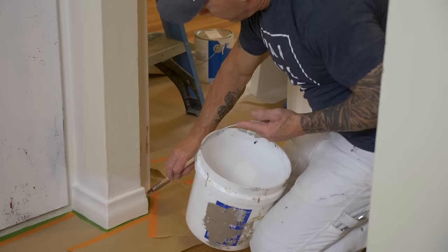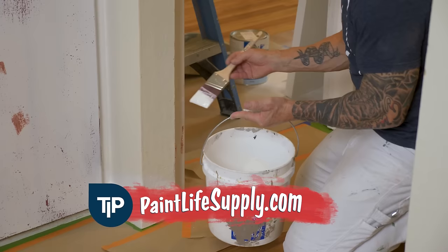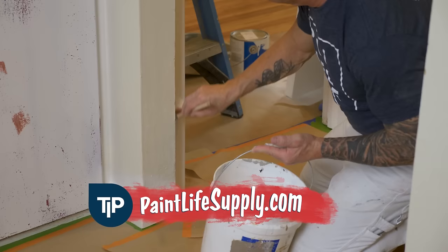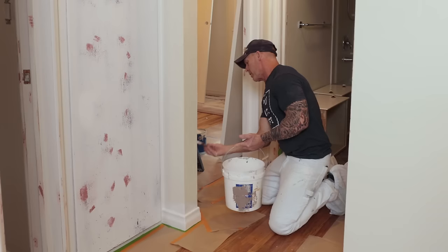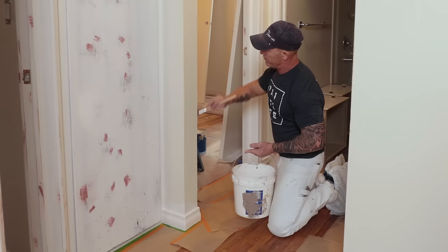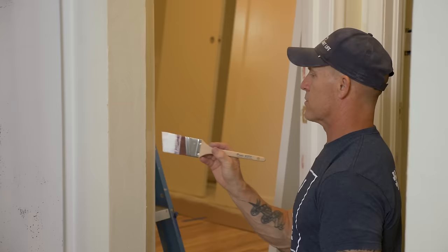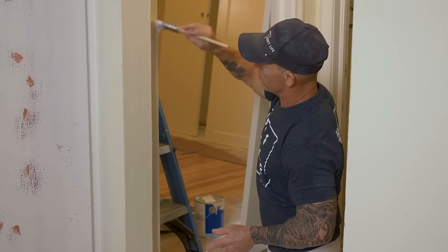I'm not going to put a ton down there below where it'll start to puddle — just going to get it down there, work it, and start working it up. If you do your layout in a downward motion, it's going to have a tendency to run easier. I want to paint what we call 'with the grain' — the door jamb is going vertical, so I don't want to be painting horizontally across it.